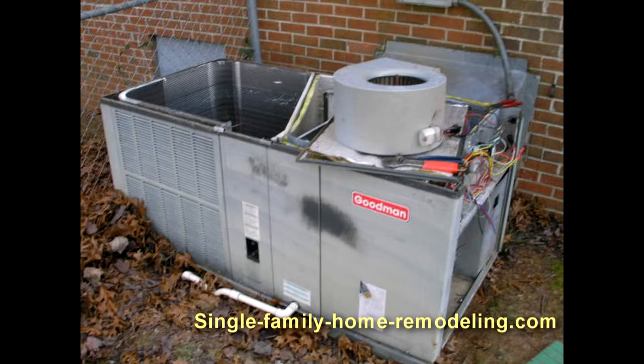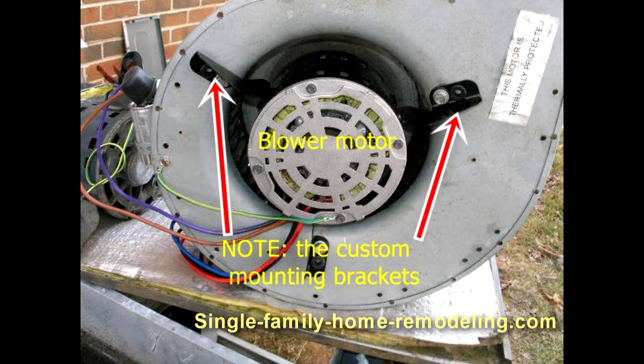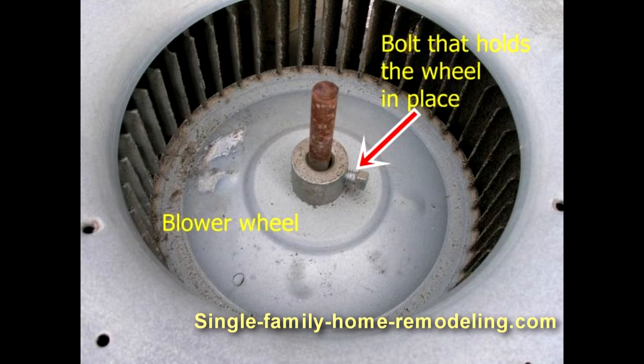Here's a picture of the blower taken out of the unit and here's how the blower is mounted. I really hate to put in universal replacements — I like to make sure it's the exact replacement so that everything fits properly.